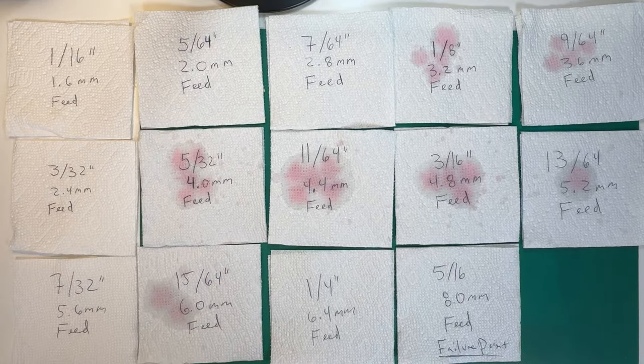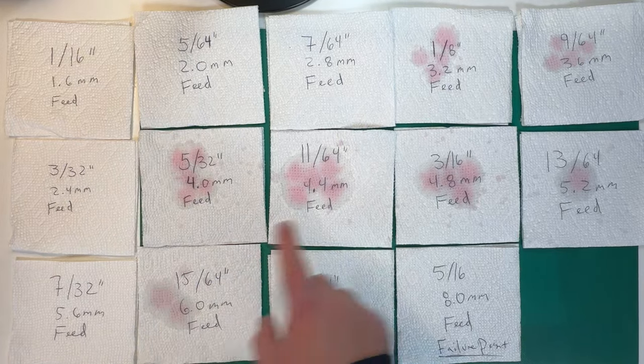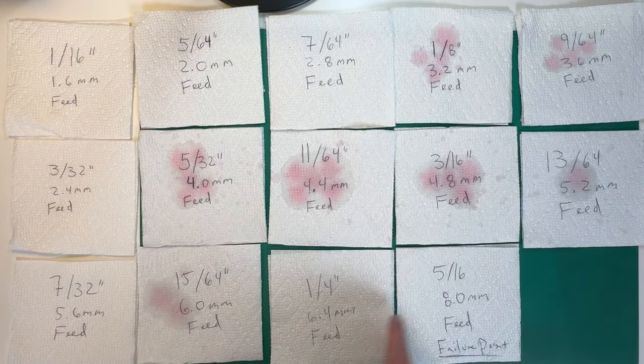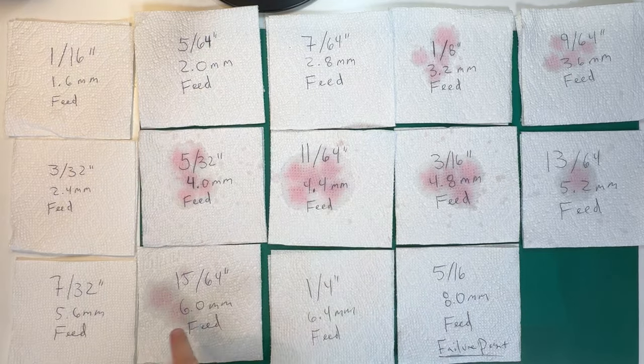Something that surprised me was that several sizes showed no drippage at all. I was actually expecting all of these to be fairly uniform — starting small and increasing more and more until you finally got to the point of failure. In reality, what happened is that as long as you kept it fairly level, you didn't actually have a drip. I expected a constant dripping that would go faster and faster as you got bigger in size — that actually didn't seem to happen.